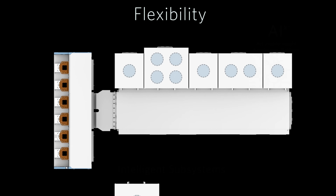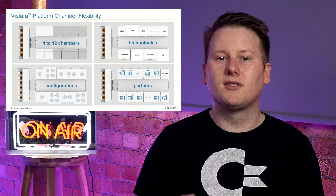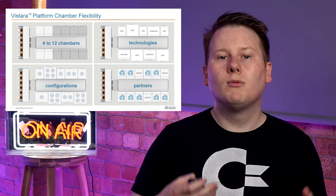The key differentiator of Vistara compared to previous platforms is its modularity. Like a high-tech LEGO set, its components can be swapped in and out to accommodate different stages of the chip-making process. It's as if our master chef could effortlessly switch between being a baker, a butcher, and a chocolatier. This versatility not only saves time and space, it helps ensure that the wafers remain in their ideal conditions throughout the entire process, which in turn improves the quality of the final product.